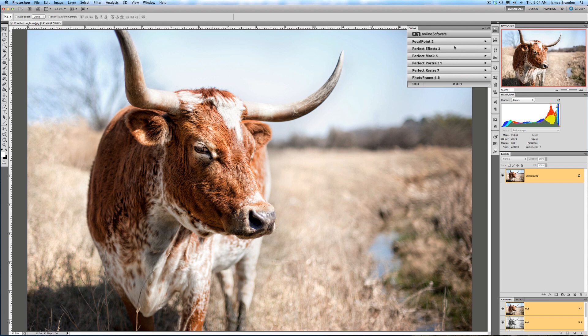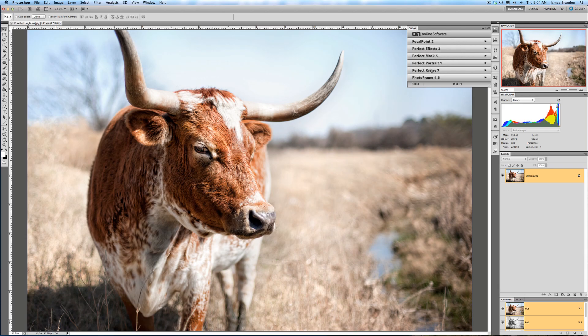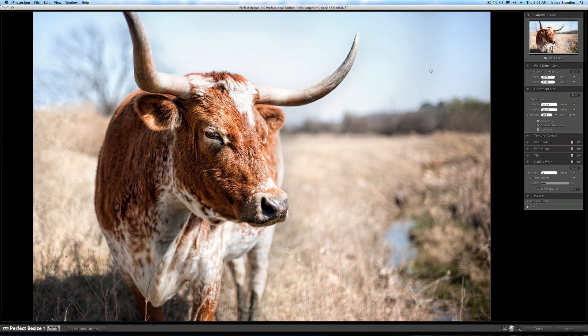I'm going to go over here with the image already selected, already edited, and already ready to go, and come down to Perfect Resize 7 and double-click that, which will launch the program. For the sake of showing this program off a little bit, I'm going to max this image out.